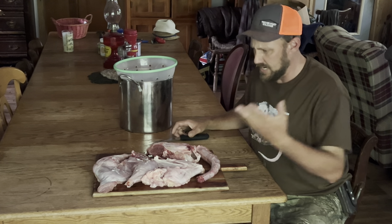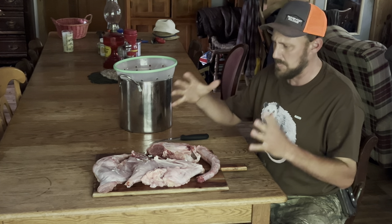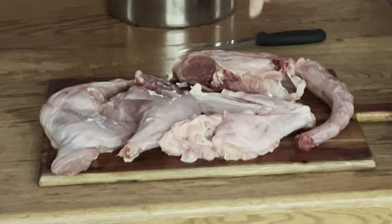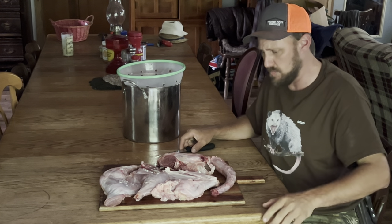Hey folks, Mike McGee here. As you see, I've got some big old turkey legs, thighs, wings, back, and neck. This morning I went hunting and I got this big old boy.